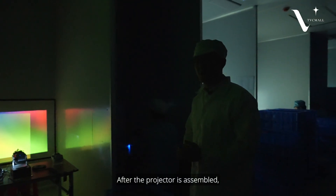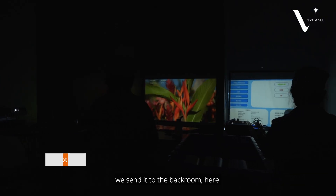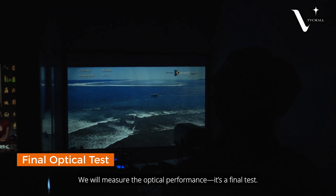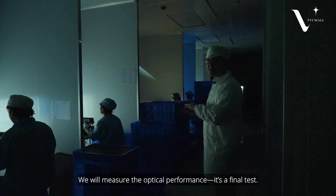After the projector is assembled, we send them to the back room where we measure the optical performance. It's a final test.